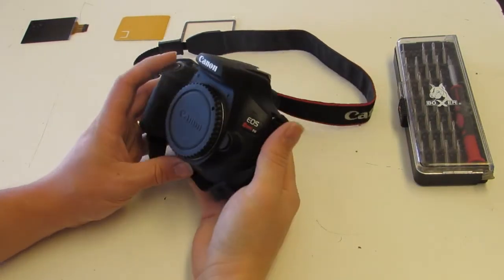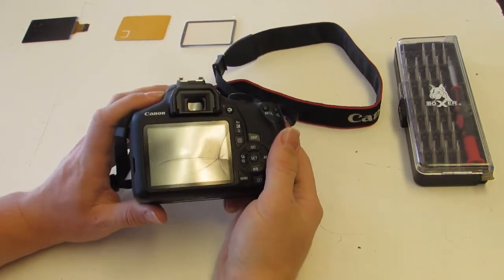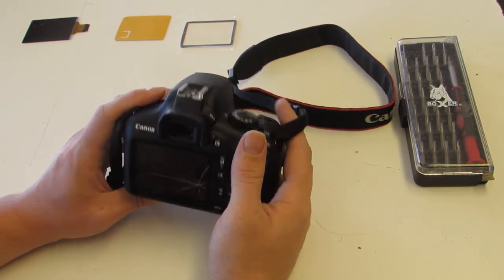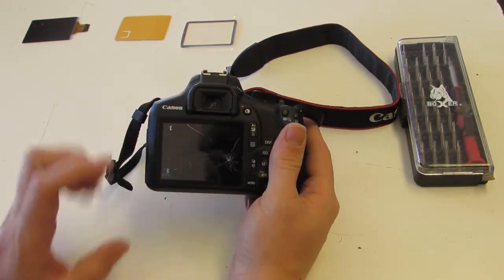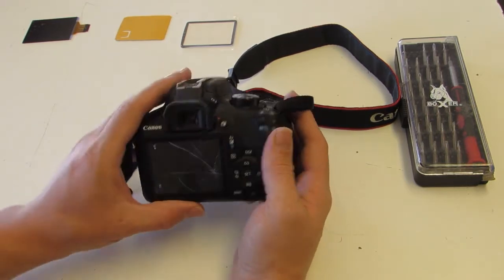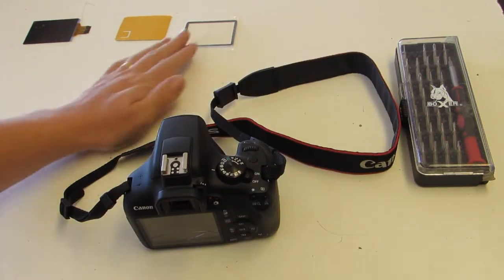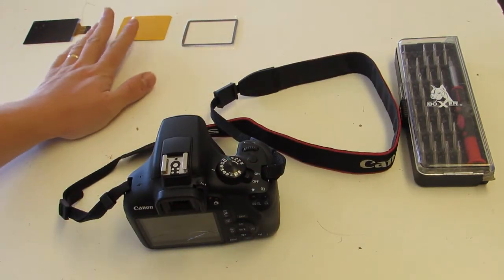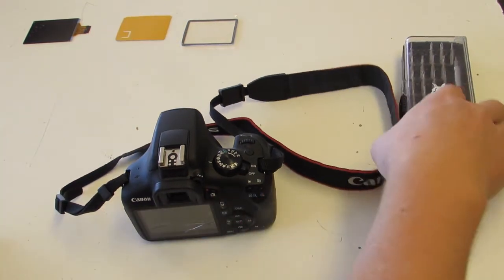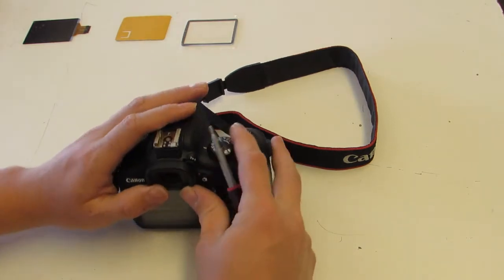Today we're fixing a Canon Rebel T6, also known as the 1300D. As you can see, it's got a shattered rear screen and plastic. We have two parts to replace: the LCD and the rear piece of plastic, plus the adhesive that needs to be applied to the rear piece of plastic.